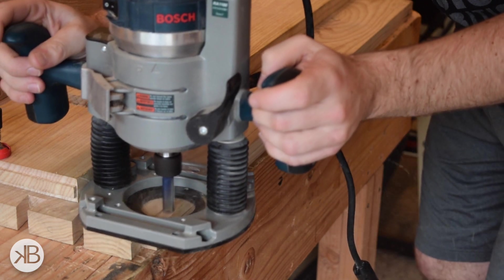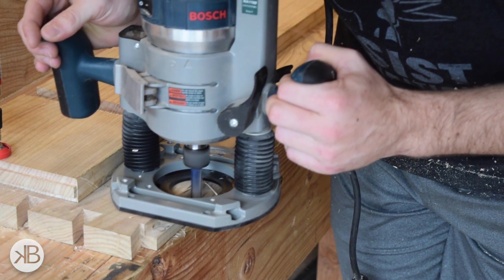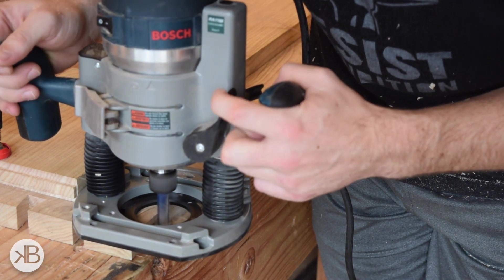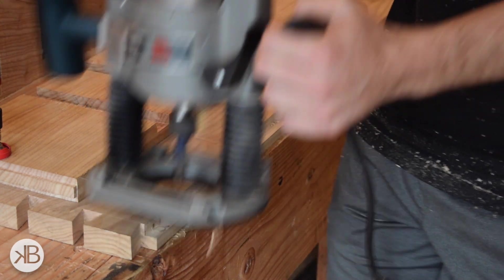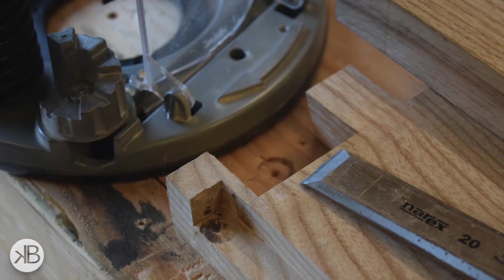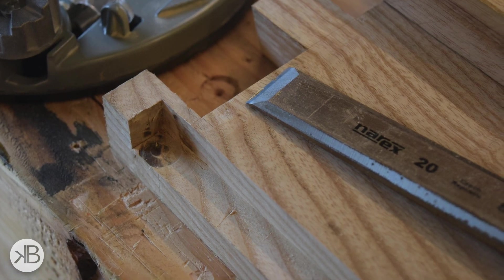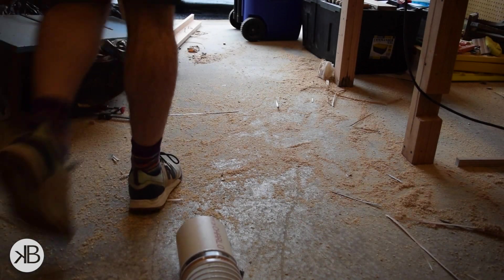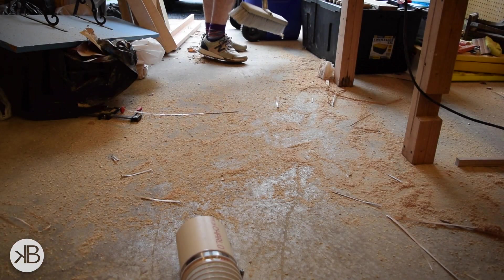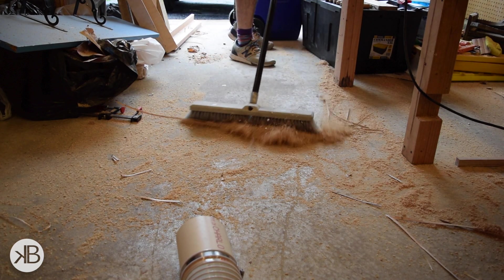Next I had to add a rabbet around the back of the entire case to accept the back panel. I used the same process of cutting most of it with a router and then squaring off the ends with a chisel and a mallet. The dust collection on my router isn't the best, so there is a ton of cleanup to do.